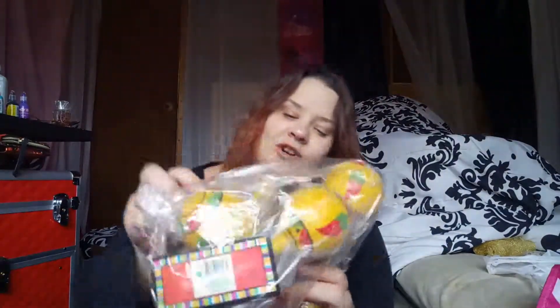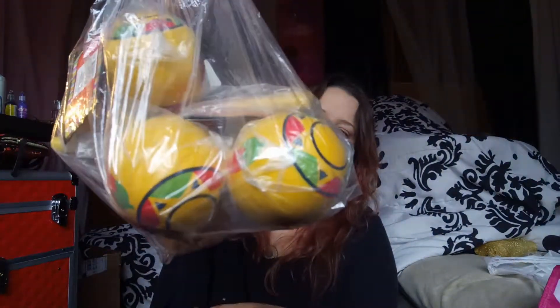The last store in this haul is Goodwill. The first thing I got is this Nerds Rule cup — I got one of these for my daughter and broke it, then when I went back the store was sold out, so I found one at Goodwill to replace it. The next thing is just a bag of maracas — they're still in the packages, I got them for $1.99, looks like there's five or six. Those are going with my festival stuff.